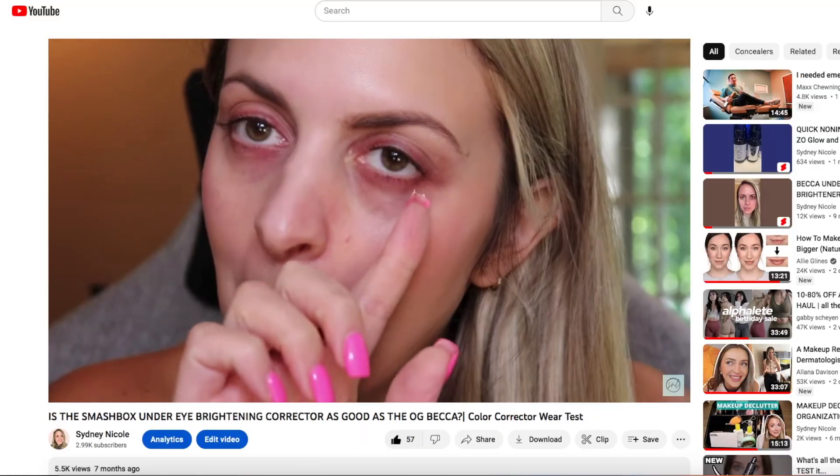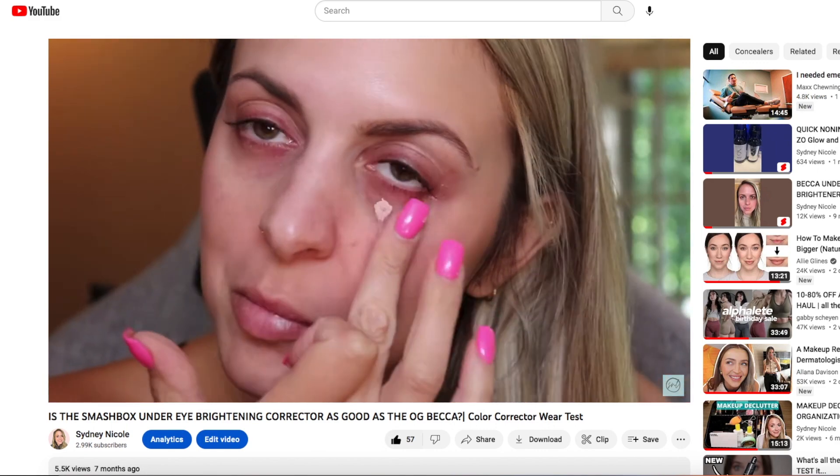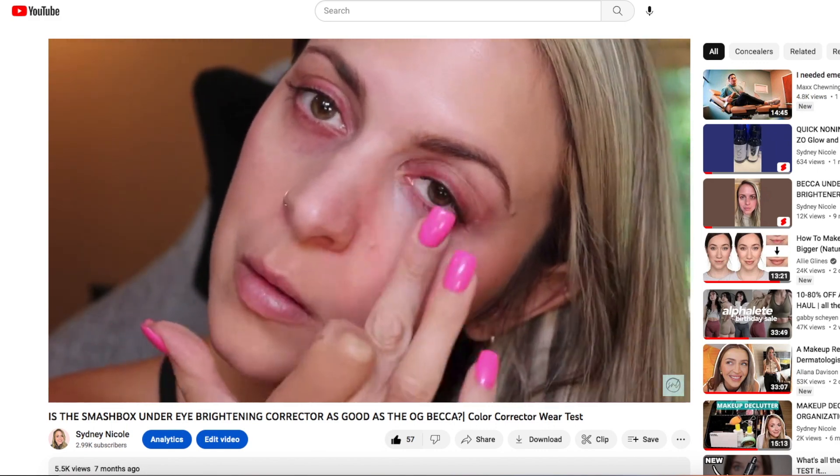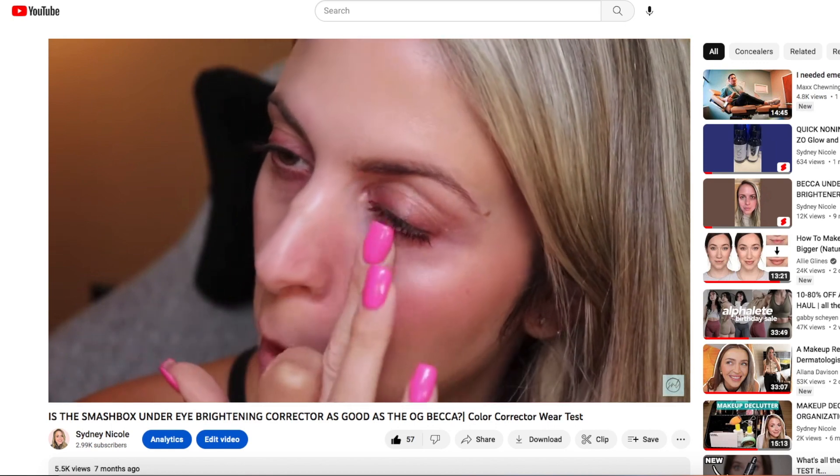This one also has a pot for application, whereas this one is a stick. If you want to know more about the Becca corrector specifically, I have a whole video dedicated to it, but it has the same purpose as the Ulta one — to help correct darkness under the eyes, which I need.